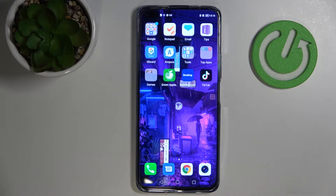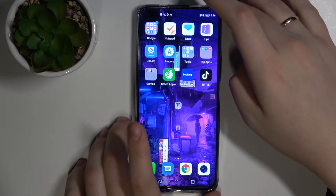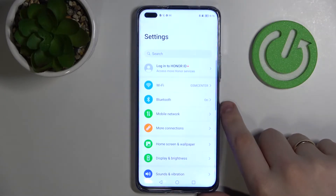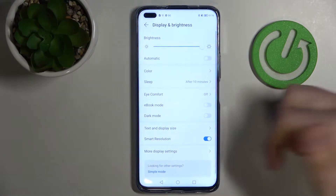Hi guys, today I have the Honor 50 Lite in front of me and I wanted to show you the best display settings that you can possibly alter or change on this device. So let's go ahead and open up the settings. Just go to Settings and look for the Display and Brightness section, then go ahead and enter it.